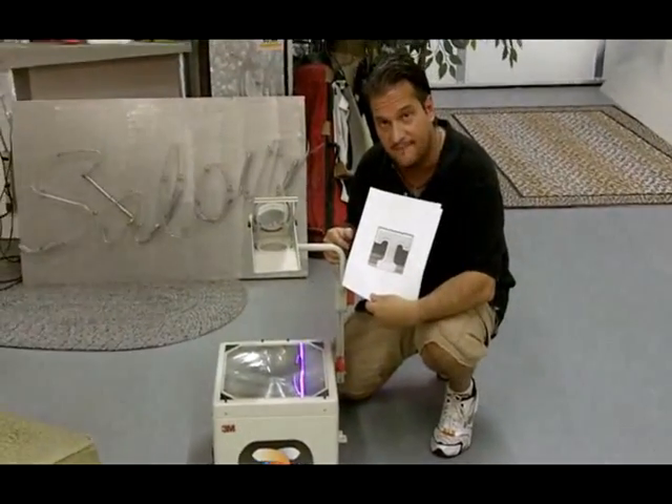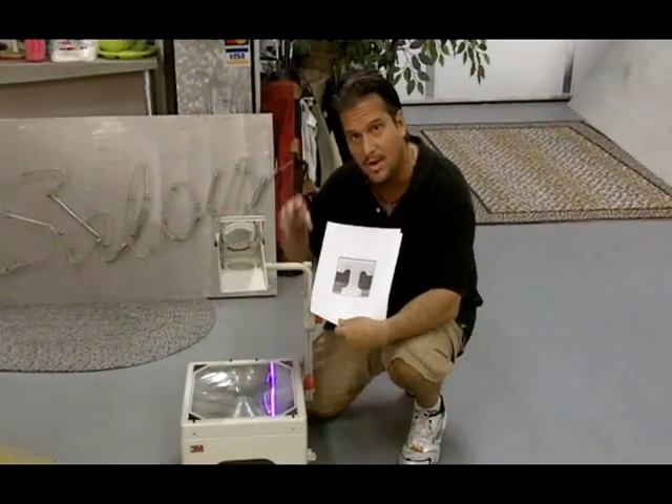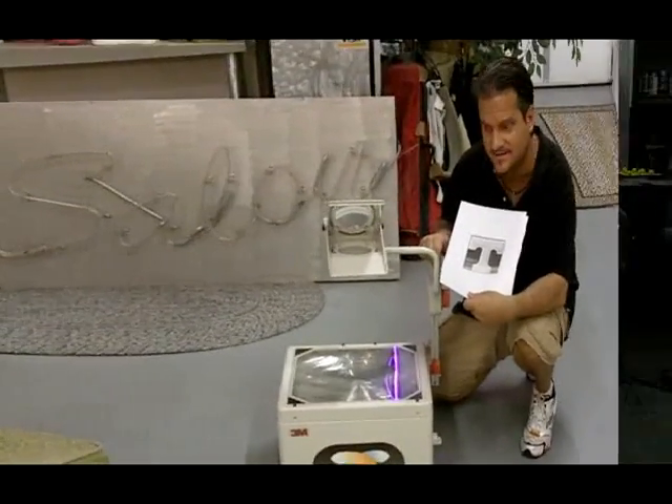This is my baby right here. It's about a $500 piece of equipment, so it's not cheap, but it does allow me to blow things up — logos and pieces — and make them bigger or smaller for designers. So here we go.